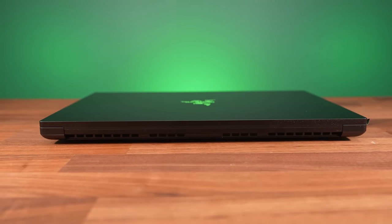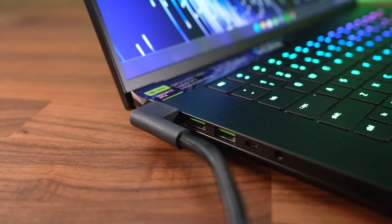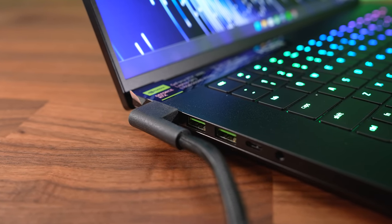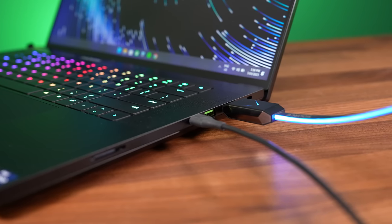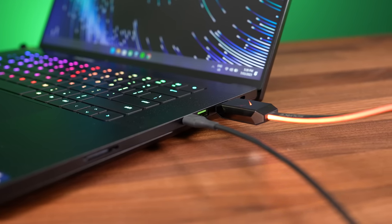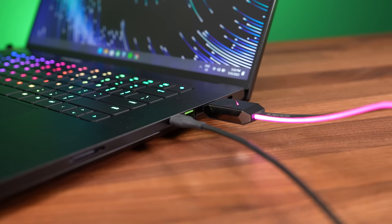There aren't any ports at all on the back. The power cable can go in two ways — one covers the USB ports, so don't do that if you need them. Both Type-C ports can be used to charge the laptop with up to 100 watts, and they both have support for DisplayPort 1.4, connecting directly to the Nvidia graphics whether Optimus is on or off. HDMI also connects directly to the Nvidia graphics, and we confirmed it can run a 4K screen at 120Hz 12-bit with G-Sync.